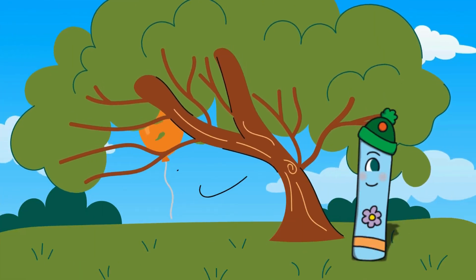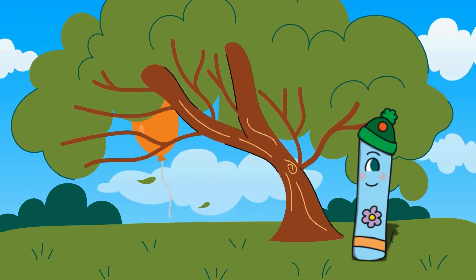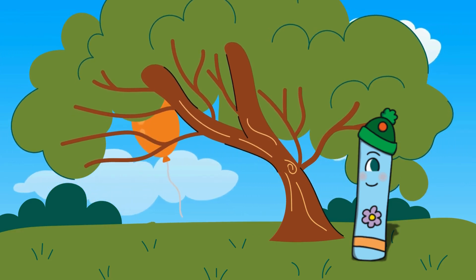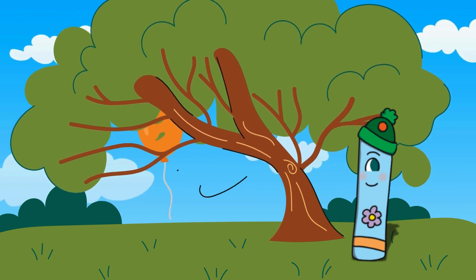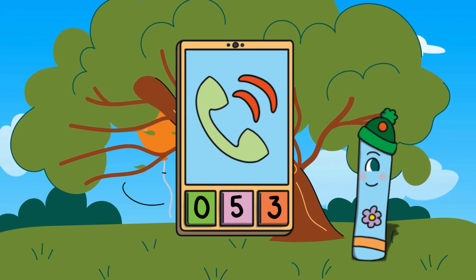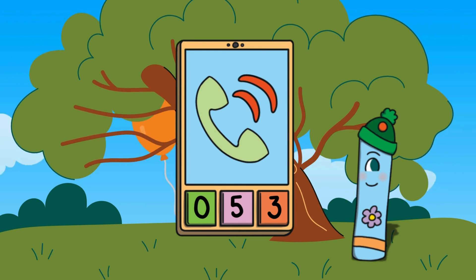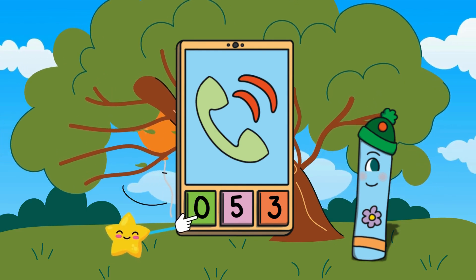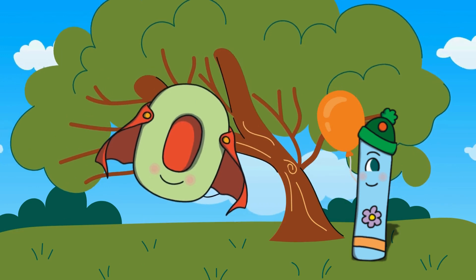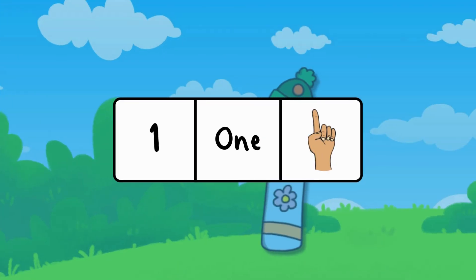Number one is in trouble — his balloon is stuck in a tree. He needs to call Zero the Hero. Which button shows zero? Great job! Zero rescued the balloon. After zero comes the number one. Here is the number one, the word 'one,' and one finger.